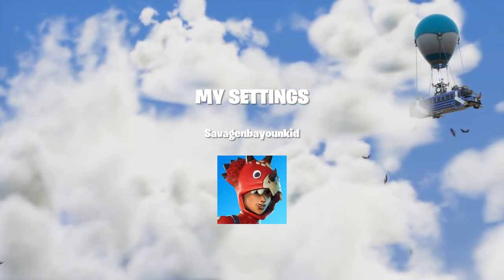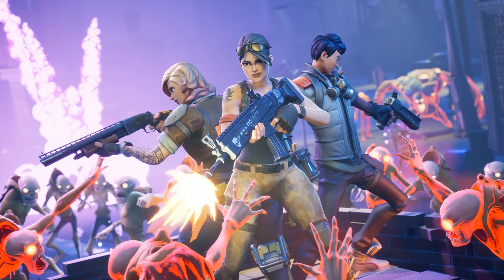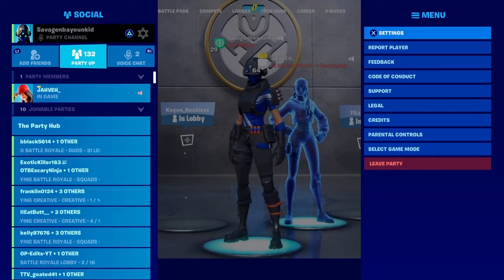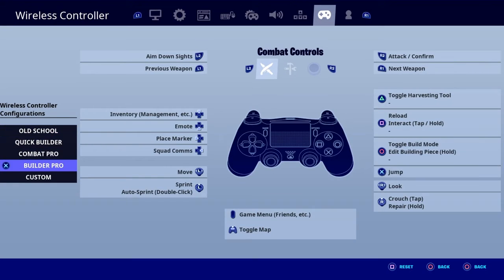Alright, here are my settings. I was picking out my skin — check out my settings, and as you can see my 180s is Build Pro.